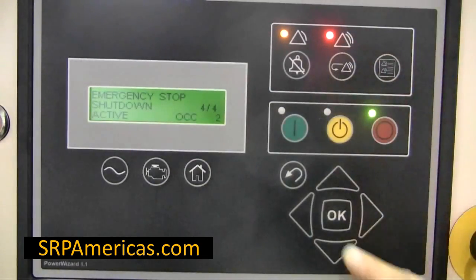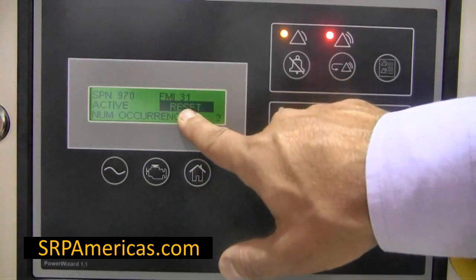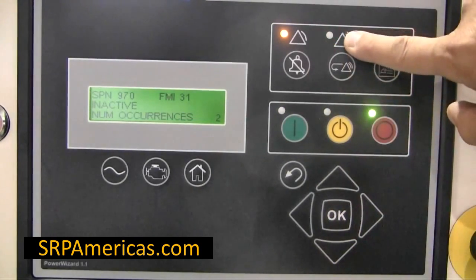Press the OK key. The reset will be highlighted on the screen. Press OK. The red light will turn off and the alarm will be cleared.